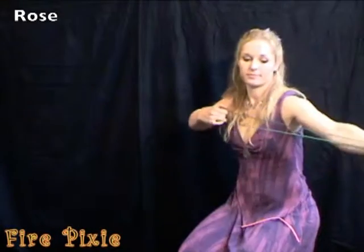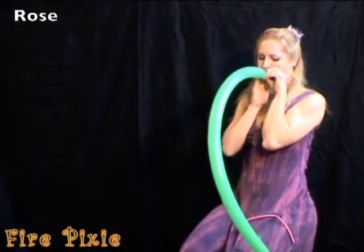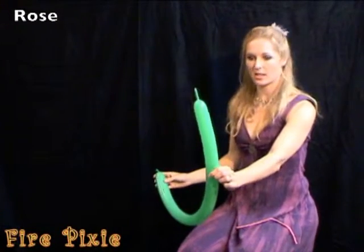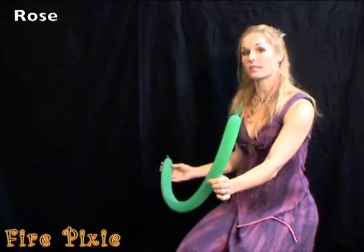The next balloon I'm going to demonstrate is a rose. Start with a green balloon and inflate almost all the way, leaving just an inch or two at the end. This is for your stem.